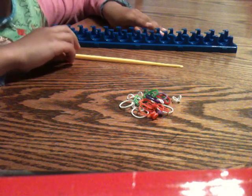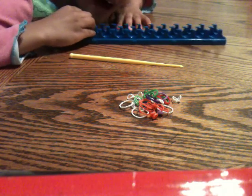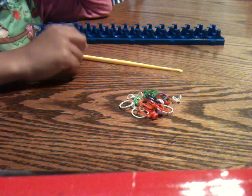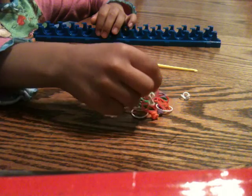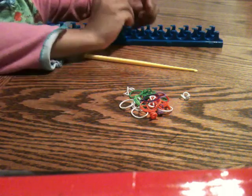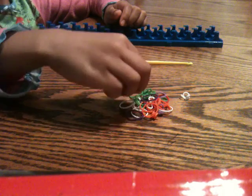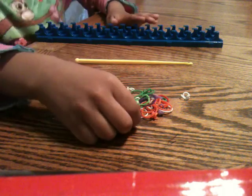Hi guys, my name is Delicia and today I will be making the big diamond ring. You'll need a loom, a hook, and some rubber bands. Today's colors are purple, orange, green, and red.